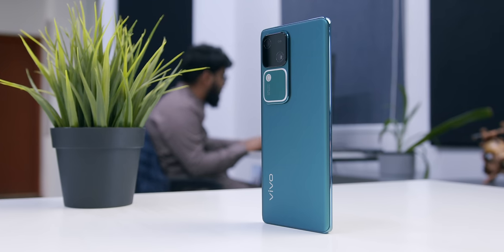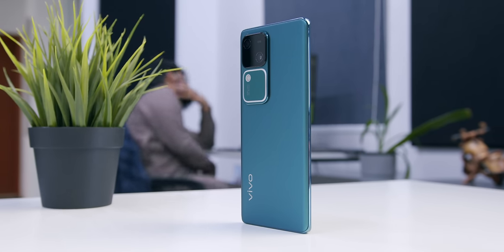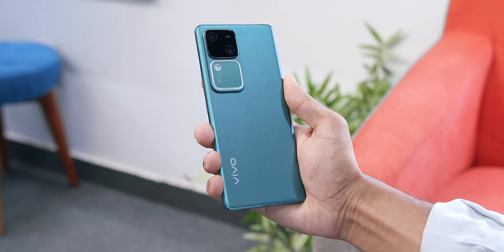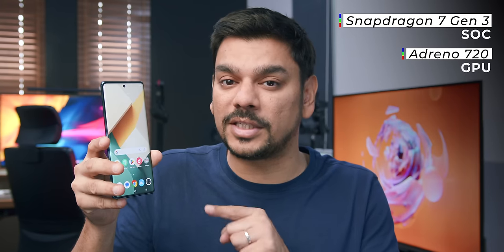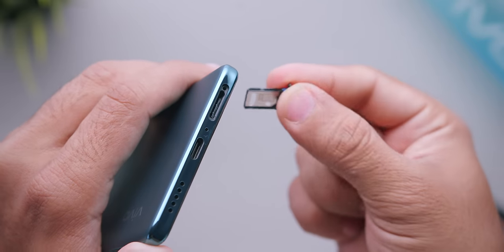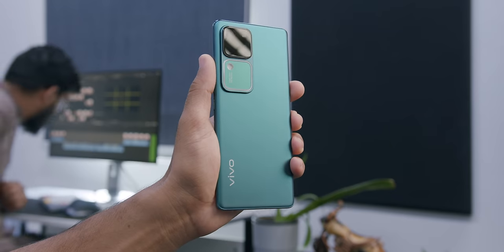Now let's talk about performance specs. The chipset here is very powerful and represents a definite big upgrade. The Vivo V30 5G uses Qualcomm's Snapdragon 7 Gen 3 — a 4-nanometer 5G chipset — paired with an Adreno 720 GPU, 12GB RAM extendable by another 12GB virtually. Note there is no microSD expansion; it's dual-SIM only.